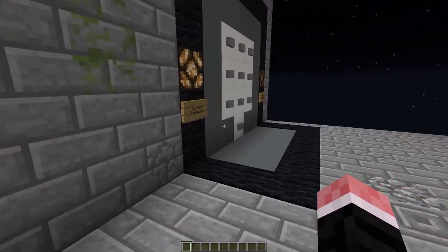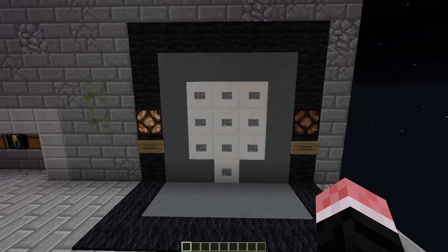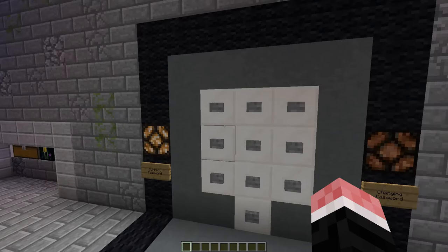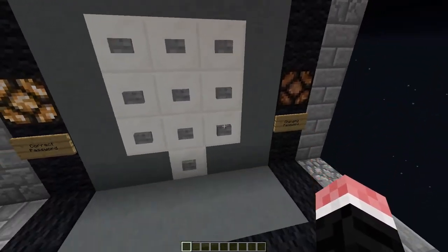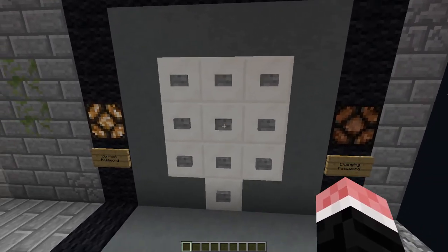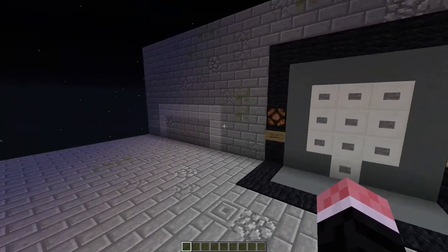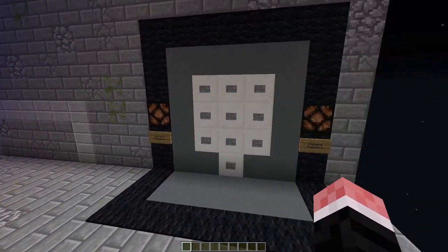There's currently nothing in them so it's a bit pointless. From here, there are two things you can actually do. The first thing is you can close up your base or storage — all you need to do is press one of these nine buttons. Let's just press that one. That closes it back up and you'd have to put in your password once again to gain access to it.